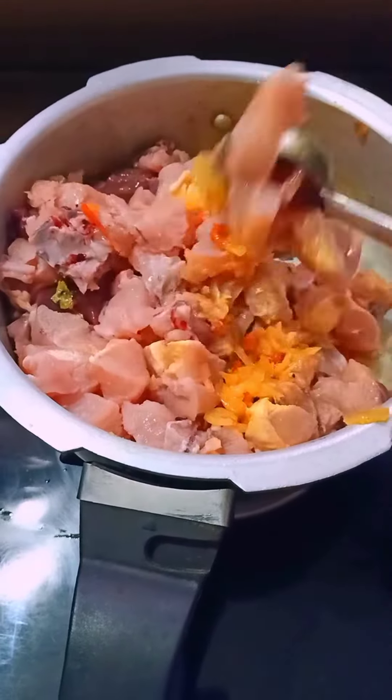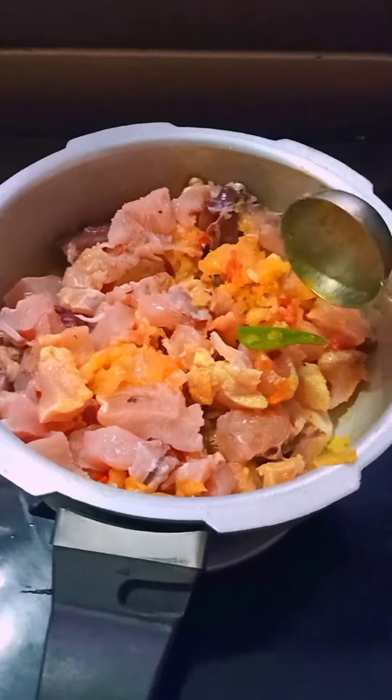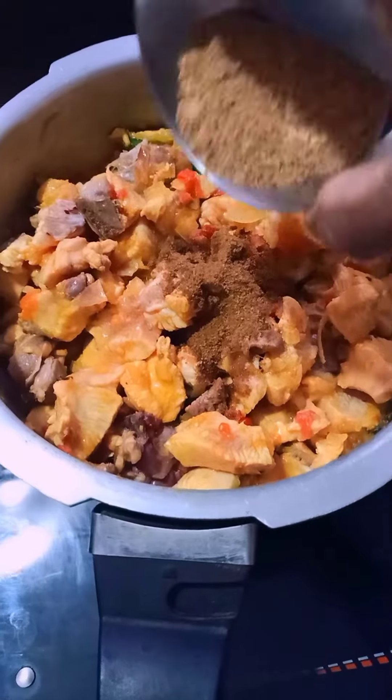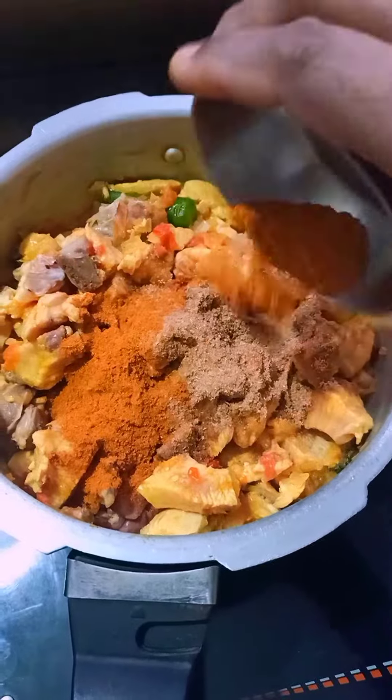Inji, paste, manjel. Then we fry chicken. We mix it with a masala.